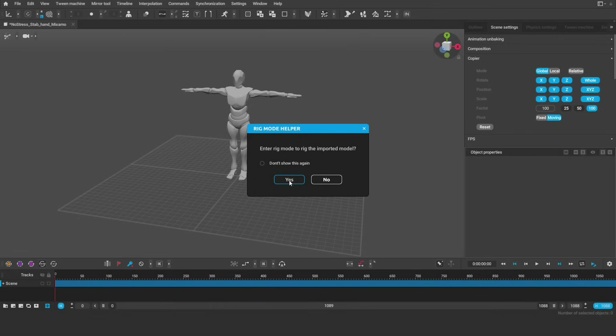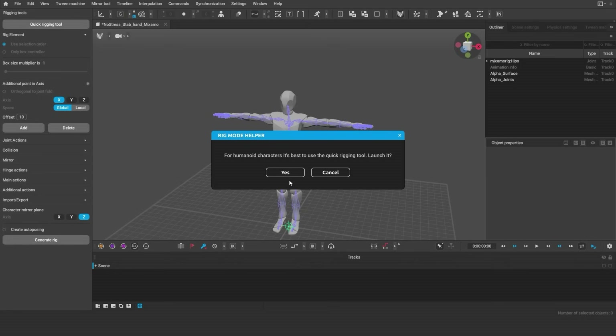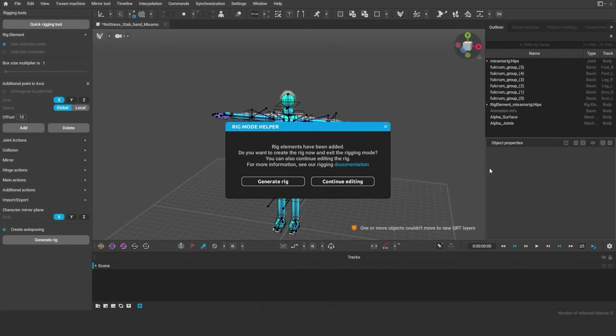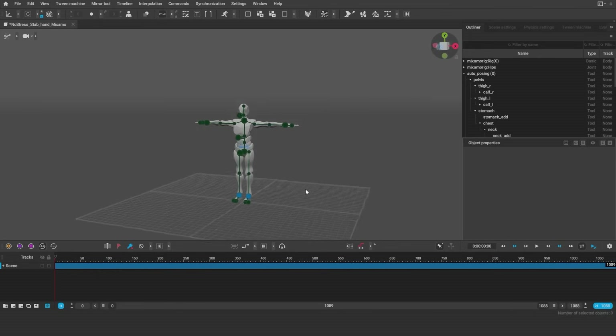For the video mocap, we used the Mixamo character, mocapped full body and hands and included T-Pose in the export, which allows us to automatically rig the character in Cascajor.